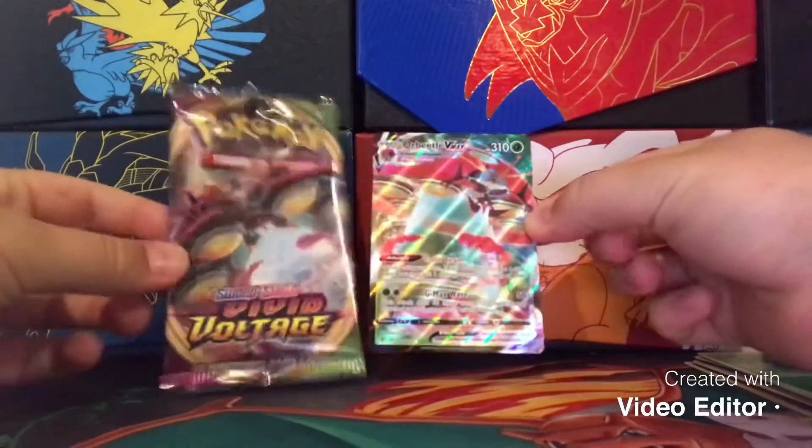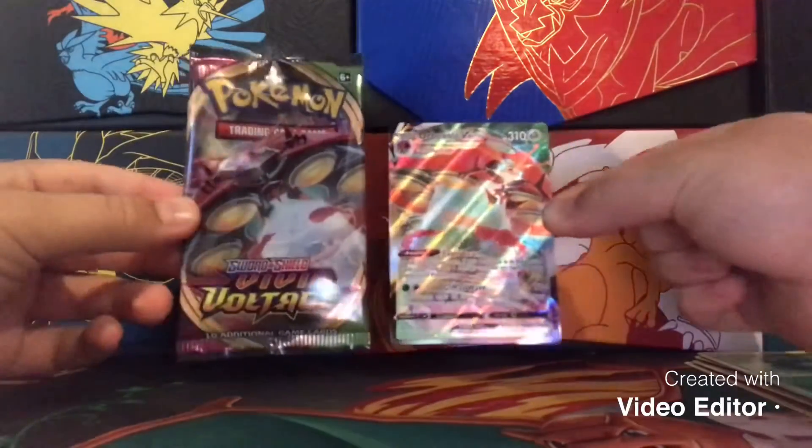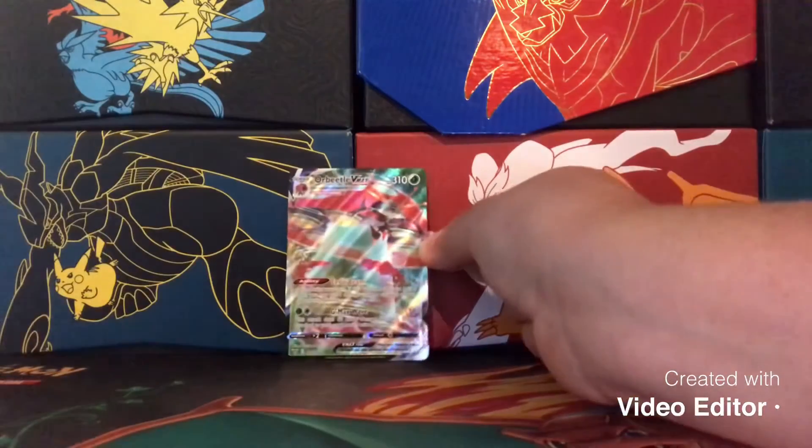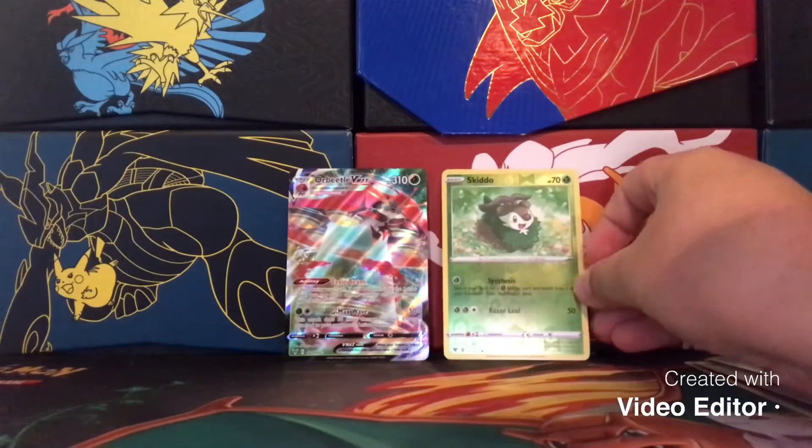Orbeetle VMAX! And the Orbeetle VMAX art — holy smokes, guys, we literally just pulled an Orbeetle VMAX! I literally just ordered this as a single pack. We also got that reverse holo Skidoo.